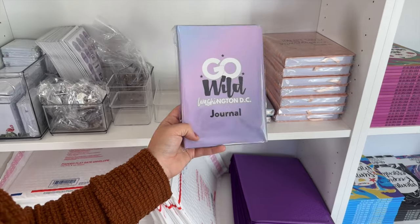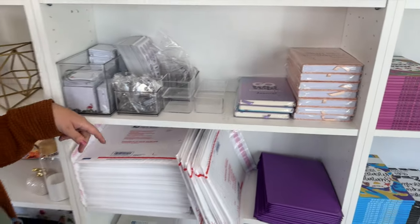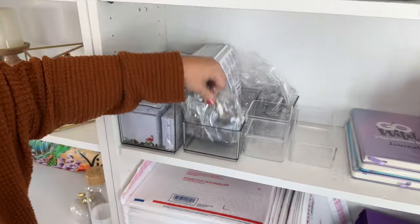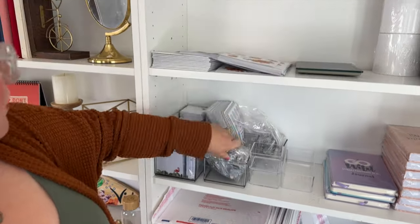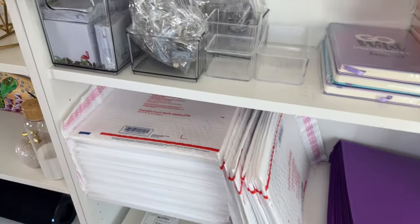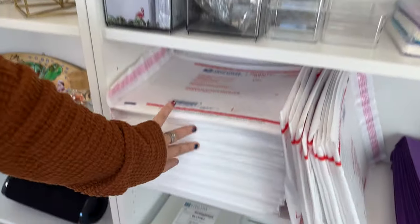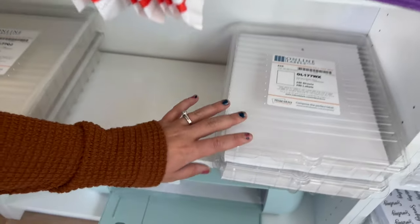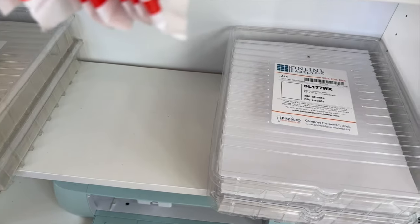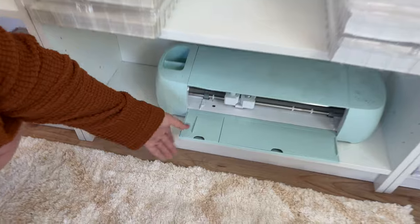We have the 'Your God's Masterpiece' hardbound journal — available on the website. We have a Go Wild Washington DC edition with about three left, so grab one from the website. We have extra Go Wild pins, Llama Love, We Are The Planners, some sticker sheet packs left over from Go Wild last year, our seasonal sticky notes which I use all the time, priority mailers, purple mailers, and at the bottom we have our sticker sheets — we use Online Labels, which we love. These are mostly used now for custom stickers: custom words, custom One Little Words, and custom names.